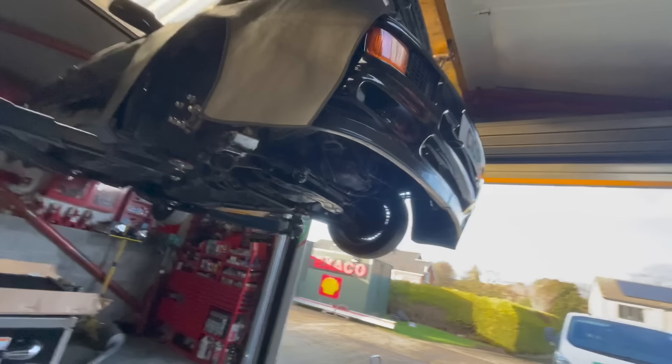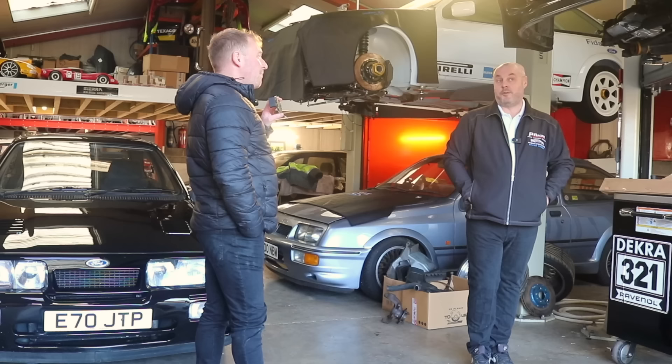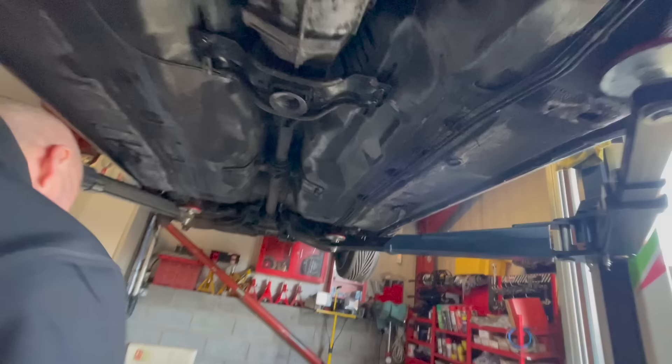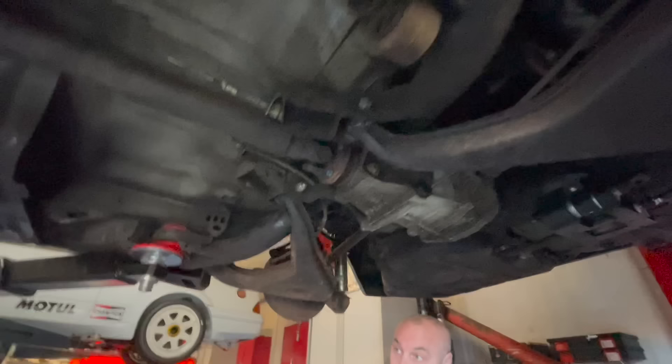We'll start with this one on the ramp - an RS500, obviously genuine, quite a low mileage car. The owner's had it for a lot of years but unfortunately hasn't used it for a long time. He rang Paul and asked him to go through it and see what it needs to get it back on the road. It wouldn't start - that was the first thing. The fuel pump was seized up solid.